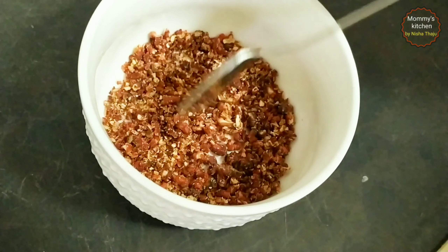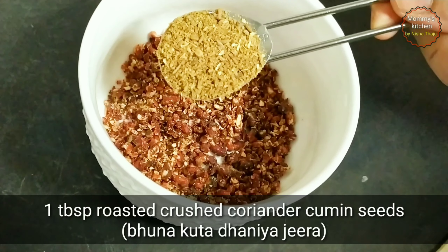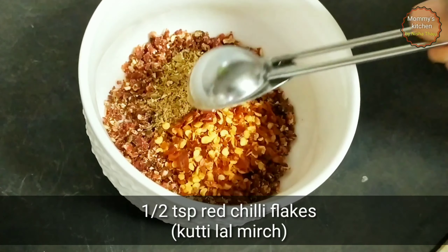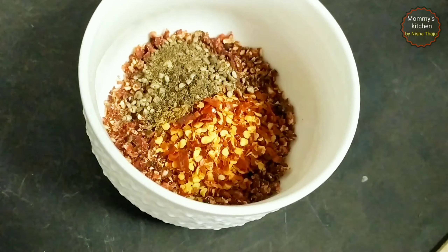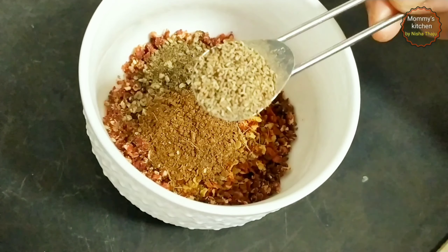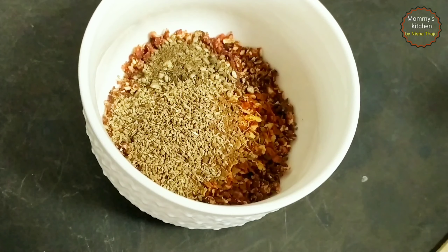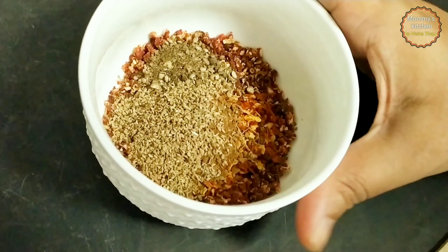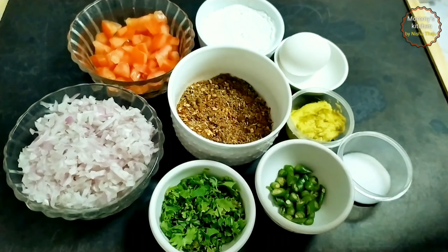Then take 1 tablespoon of roasted and crushed coriander cumin seeds — that's dhania zira — half a teaspoon of red chili flakes, half a teaspoon of black pepper powder, half a teaspoon of garam masala, and one-fourth teaspoon of carom seeds — that's ajwain. And that's it, our aromatic spice blend mixture is ready. You may adjust the chilies and pepper powder as per your spice taste.